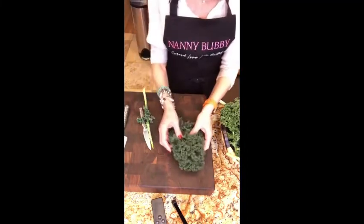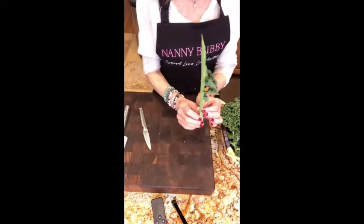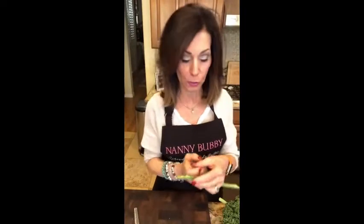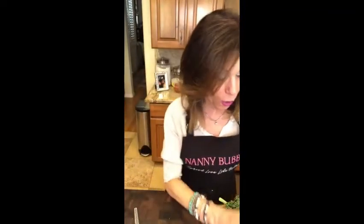Set that aside. Now, these ribs — if you want, you can save them. Put them in a ziploc bag in the freezer, and when you get ready to make vegetable soup, these are great flavorings to throw in. They break real easy; put them in a small ziploc bag and save them for later.